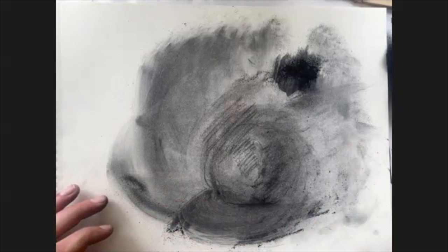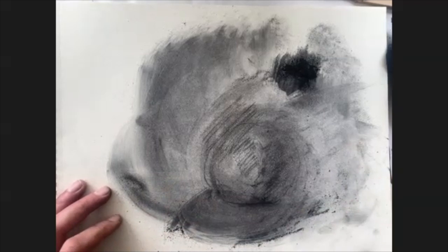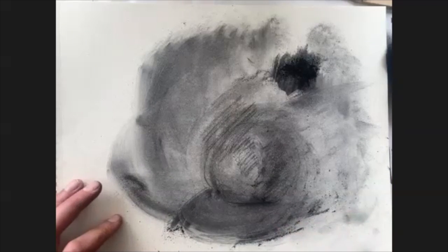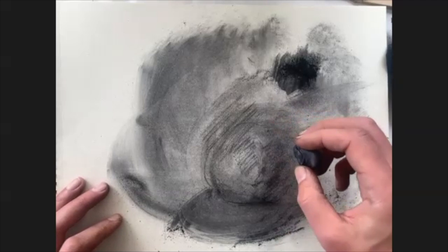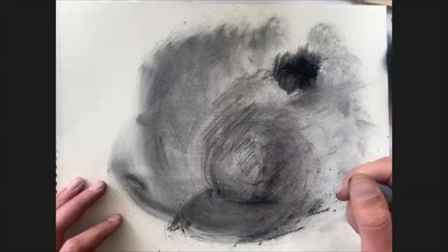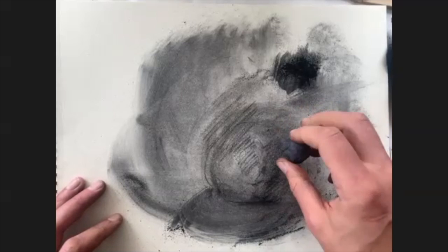Toothier paper can help to build up darker areas more quickly and tends to hold more material and last a bit longer. But I sometimes find I can't always work back to getting the paper as light as I'd like, especially if I've worked with many layers. So I'll actually tend to use more of the smooth Strathmore drawing paper.